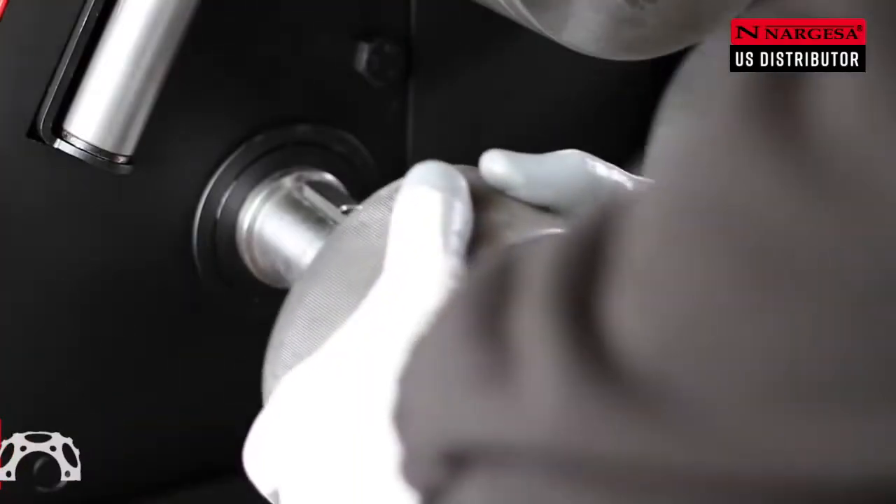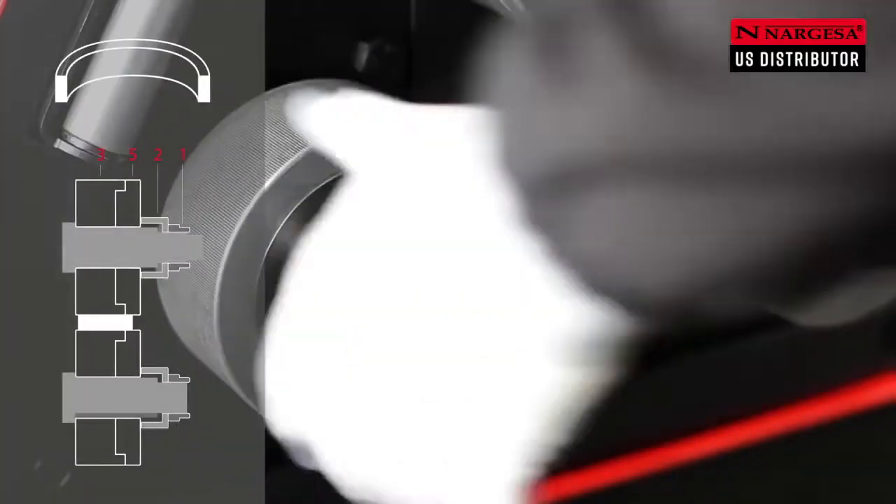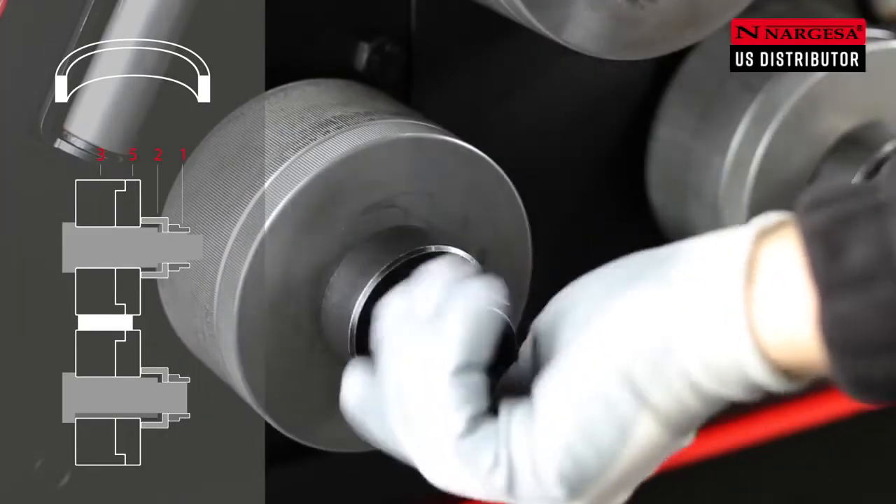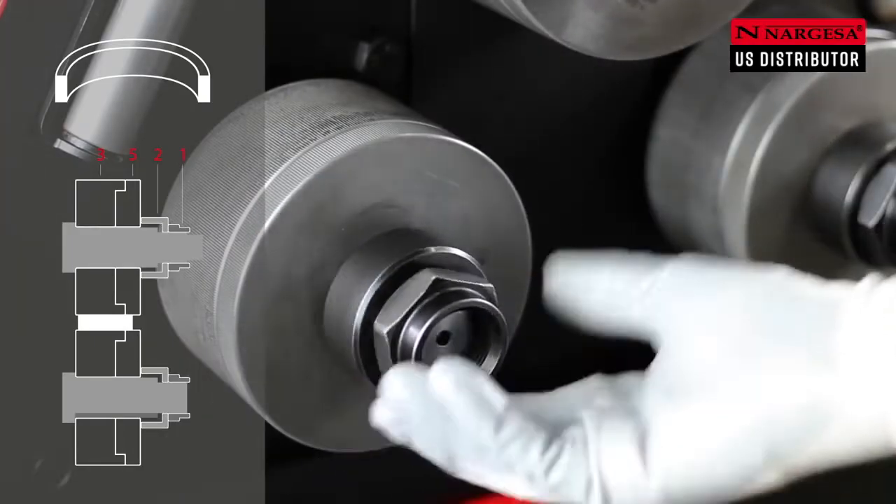To bend a bar along the flat side, place rollers number 3 and number 5, fully adjusted. Then place the washer number 2 and the nut number 1.